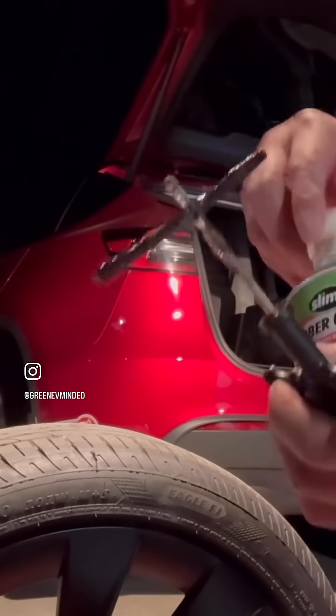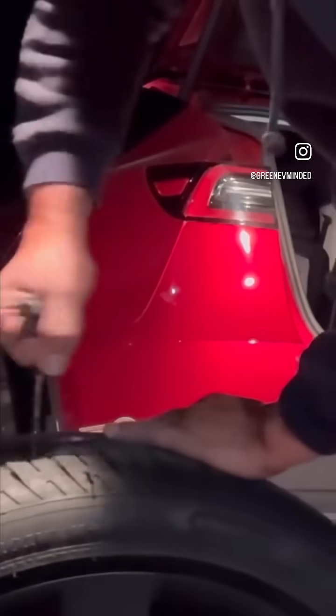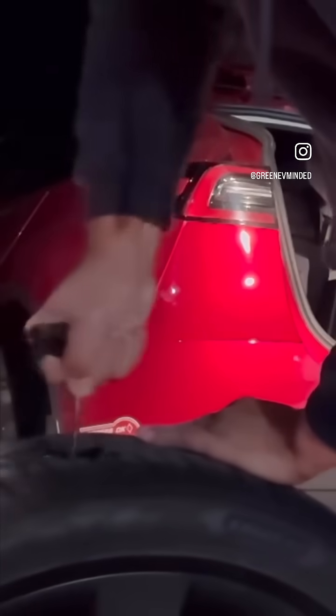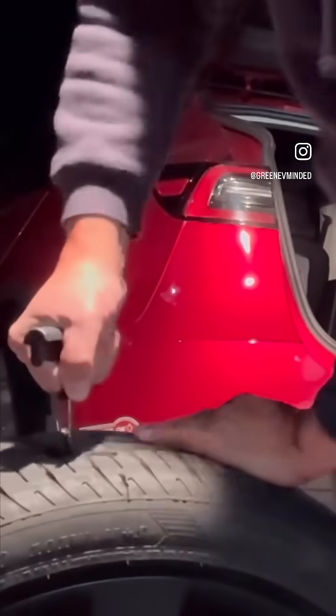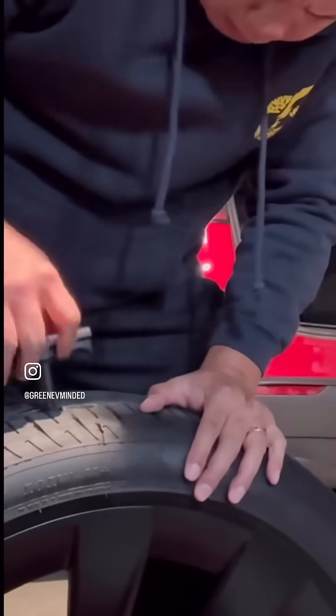Then plug the needle into the hole. Make sure you're leaving a quarter of an inch of sticky string — do not push all the way. Pull the needle straight out with a rapid motion; do not twist the needle while pulling out.